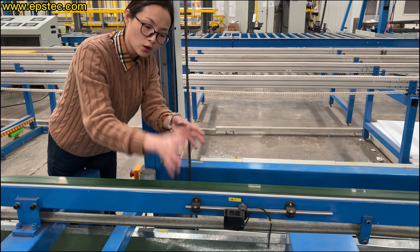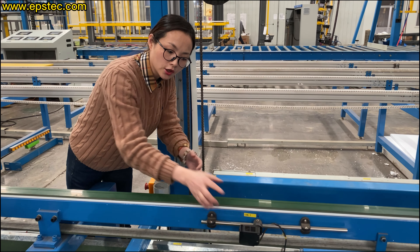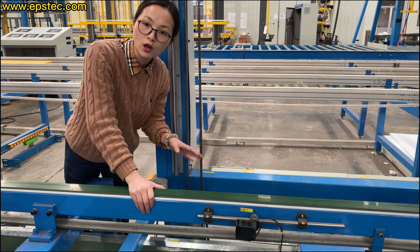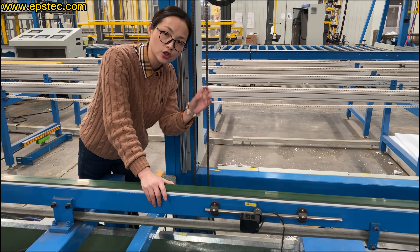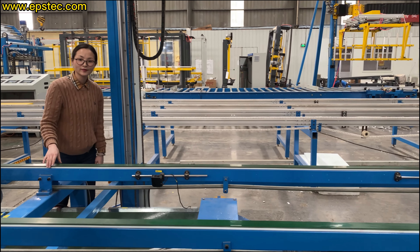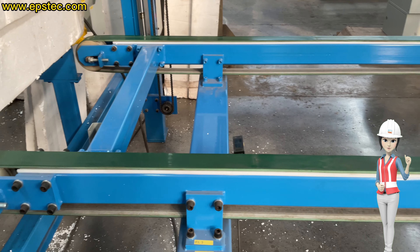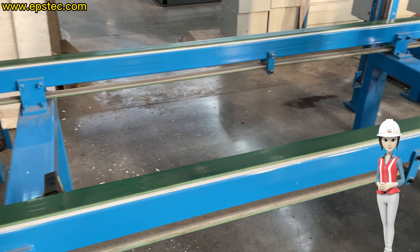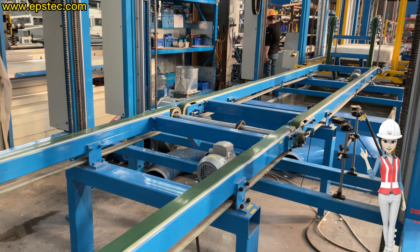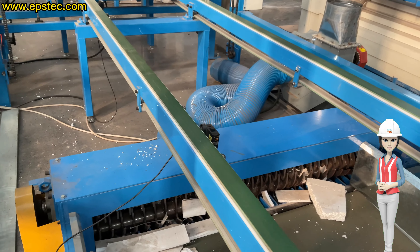Please pay attention during the initial testing process. The position of this i38.1 photo sensor needs to be slightly adjusted on site to ensure that our EPS sheets from the D-Stack 2 back to the D-Stack 1 is accurate, so the EPS sheets held in D-Stack 2 can be aligned with the EPS sheets at D-Stack 1 when it falls down.